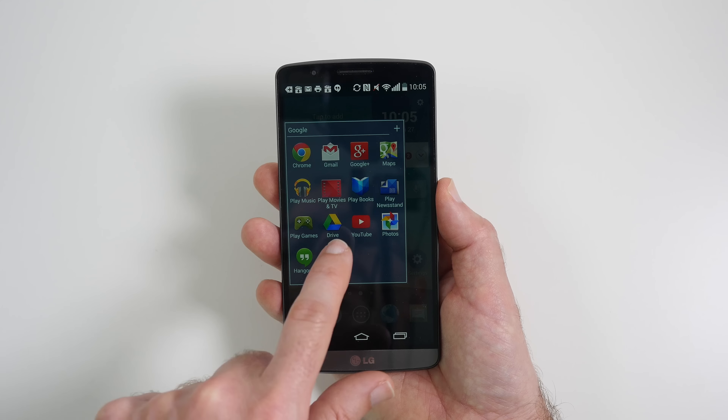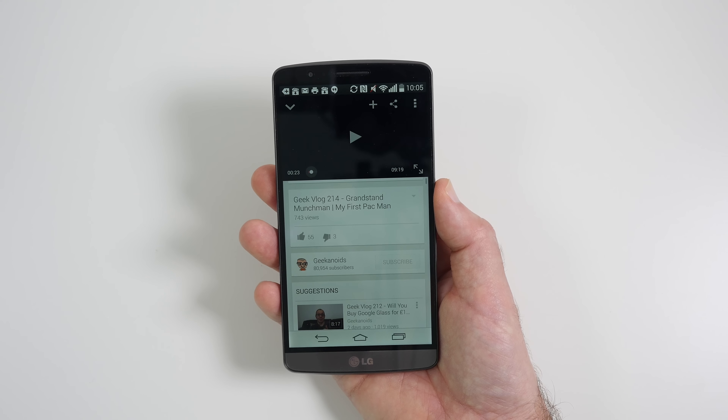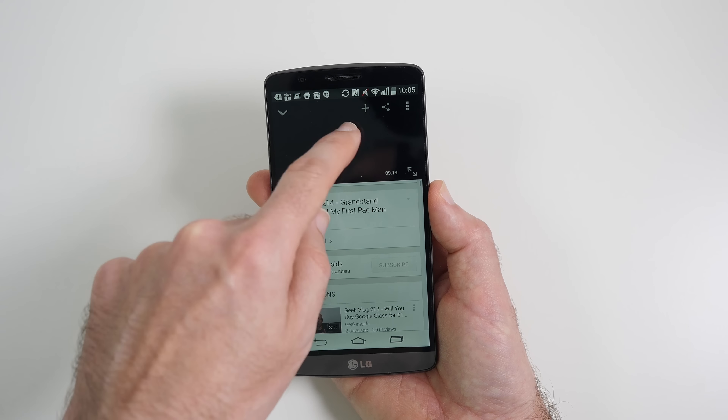So let's just pop into YouTube — I wanted you to experience the speakers, so let's just play back this video.